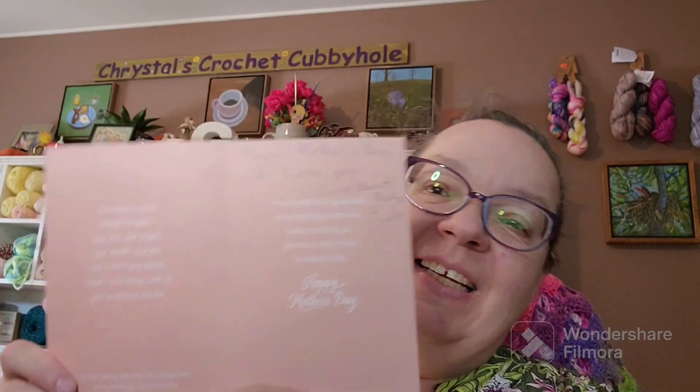'Love never gives up, never loses faith, is always hopeful, and endures through every circumstance.' I love the love chapter — 1 Corinthians chapter 13 — beautiful chapter. Even reading it in the Amplified it's just beautiful. And then they wrote: 'Happy Mother's Day, I love you — Corey, Peanut, Rose, and Kayla.' That is so pretty. I love it. I love cards and stuff. That was just so sweet.